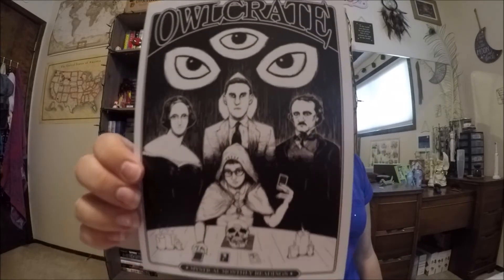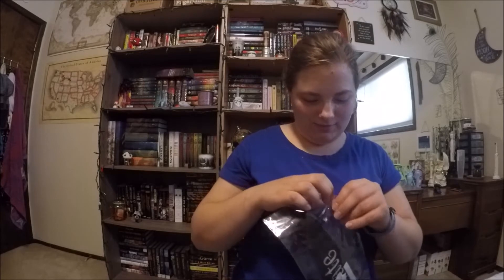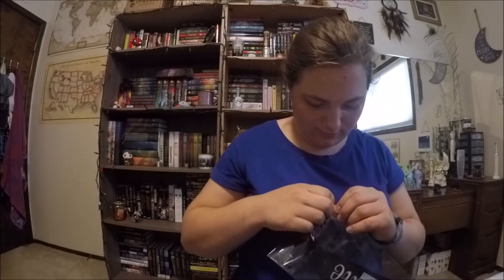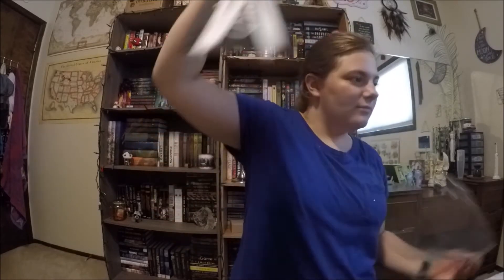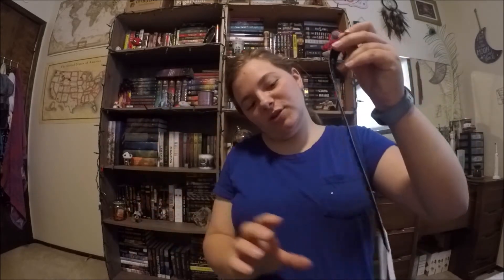The card on top is the spoiler card — this is kind of creepy. So this is like a flag thing. It says 'Stay Peculiar' on one side. I'm guessing that's from Miss Peregrine's Home for Peculiar Children. I haven't read the books, but I have seen the movie. And then on the back it says Owl Crate. That's cool.